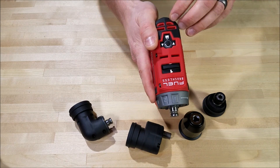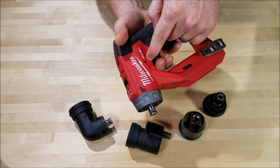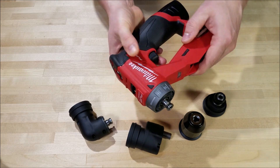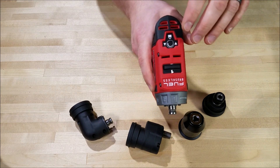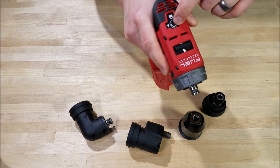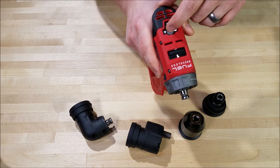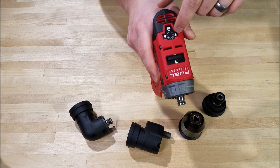As far as controls go, on top you've got your forward/reverse switch. It's not quite standard — normally a drill has a little toggle right here and you can feel if you're in forward or reverse. This one you actually have to look at it, so that's a detraction. If you've got the drill somewhere and you're wondering whether you left it in forward or reverse, you've got to pull it out to look at it.